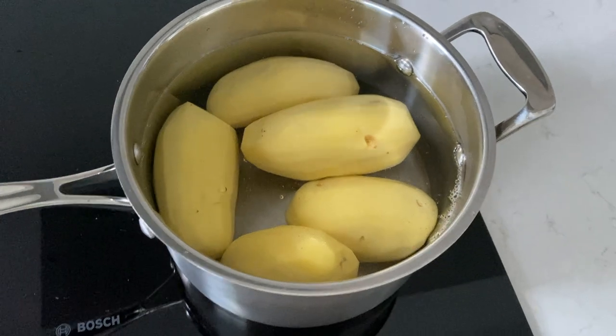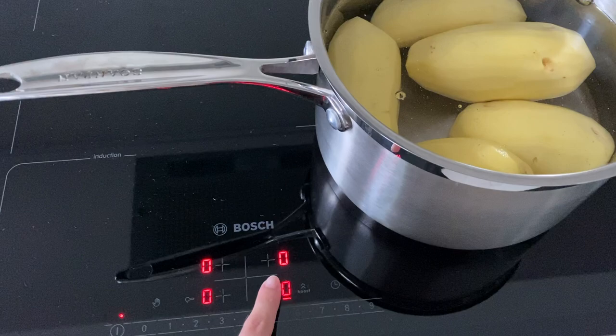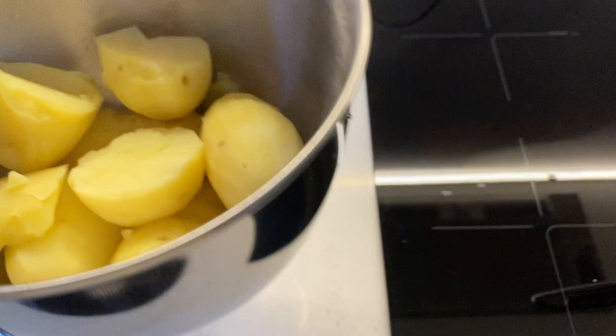First, you want to peel your potato and put it in normal tap water. Put it on high temperature. Then, to know that it's cooked, just take a fork, pick it in the middle and see.